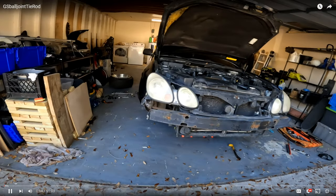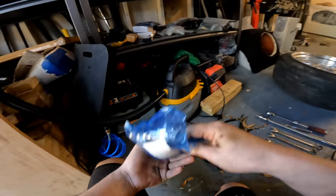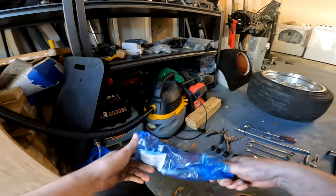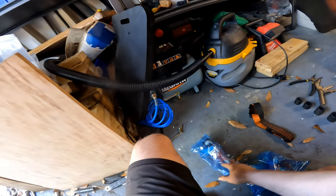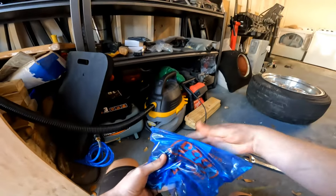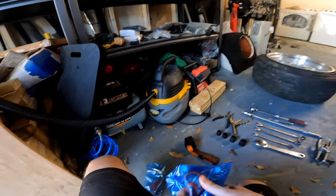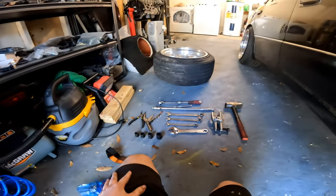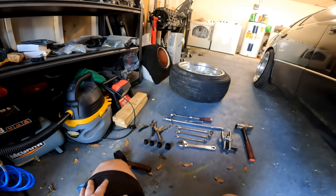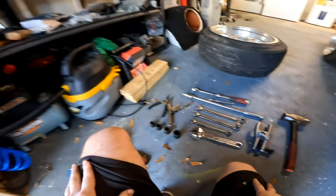Today we are doing ball joints and tie rod ends on a 1998 GS300. These are Sanke 555, and they seem to be pretty well regarded by the Lexus community. I already did the other side just to get that out of the way.